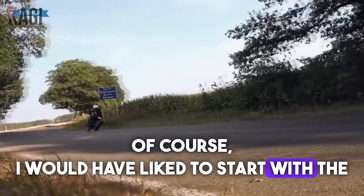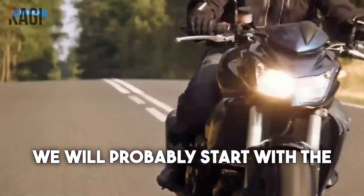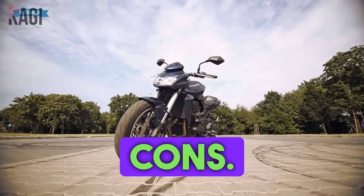I would have liked to start with the pros but due to my subjective opinion of this motorcycle, we will probably start with the cons and end with the pros, so that like this motorcycle, we weren't too disappointed with it.